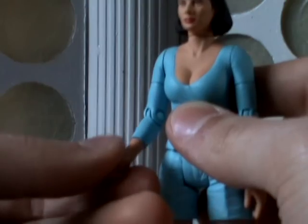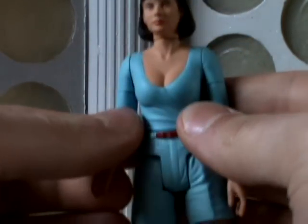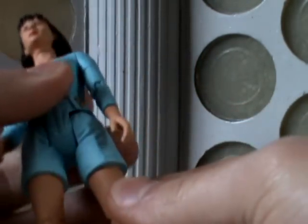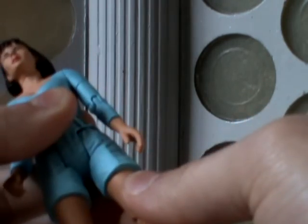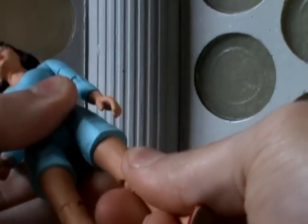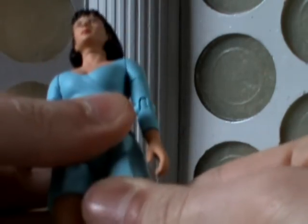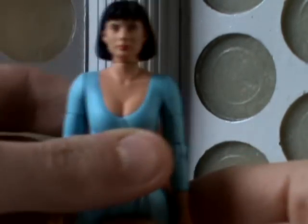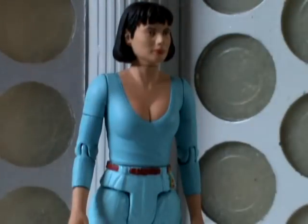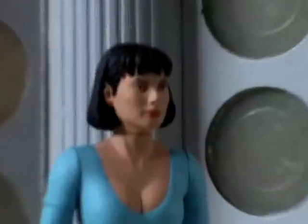She can do 360 degree turns at her forearms. Her waist can do a 360. Her hips can go forwards and out to the sides. She has 360 degree turns at the thigh as well, and she has articulation at the knee. So pretty much your standard articulation on this figure.